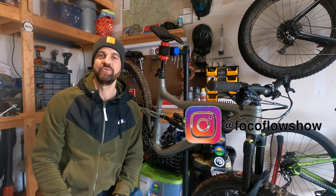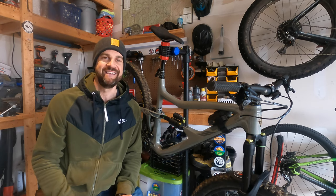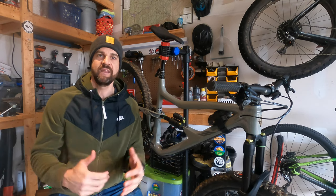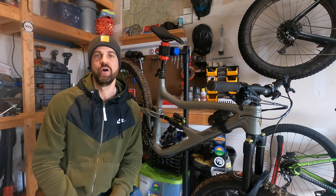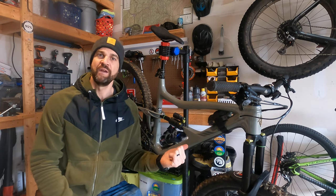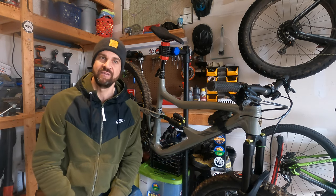What's up, you guys, Forrest here with the Foco Flow Show. If you hear that low hum, you know the weather's bad and we've got the smoker up and running. We've got a pork butt on the grill today and I thought it was a great time to give you a review update on the DVO suspension I'm running on my Ibis Ripmo V2 — we've got the Onyx SC front fork and of course the Topaz rear shock.